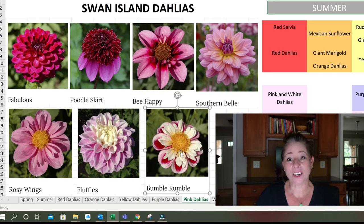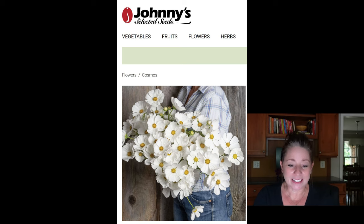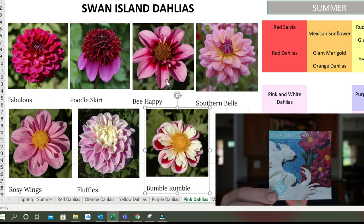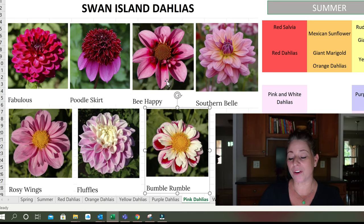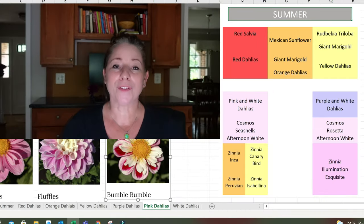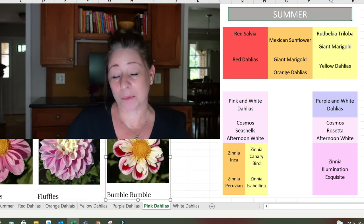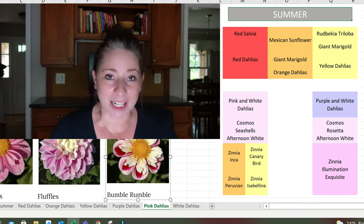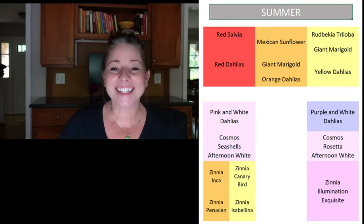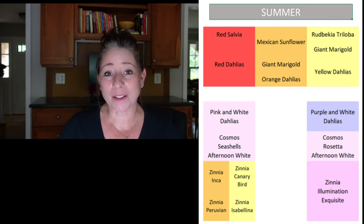I am going to intermix the pink dahlias with Afternoon White Cosmos, just like on the other side, and also with Seashells Cosmos — seeds I got from Hudson Valley Seed Company while on vacation in Maine. In front of those dahlias and Cosmos I have a few varieties of zinnias I'm really excited about because they're more like the wild version of zinnia — the more pollinator-friendly version. Every zinnia I plant attracts swallowtails and hummingbirds.